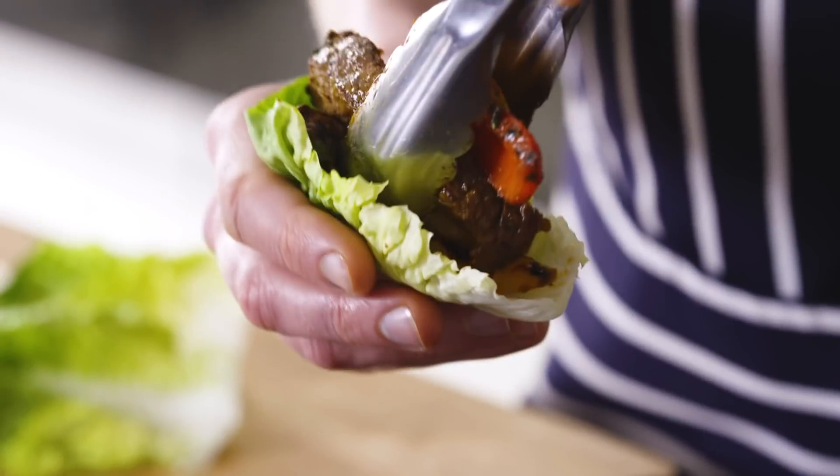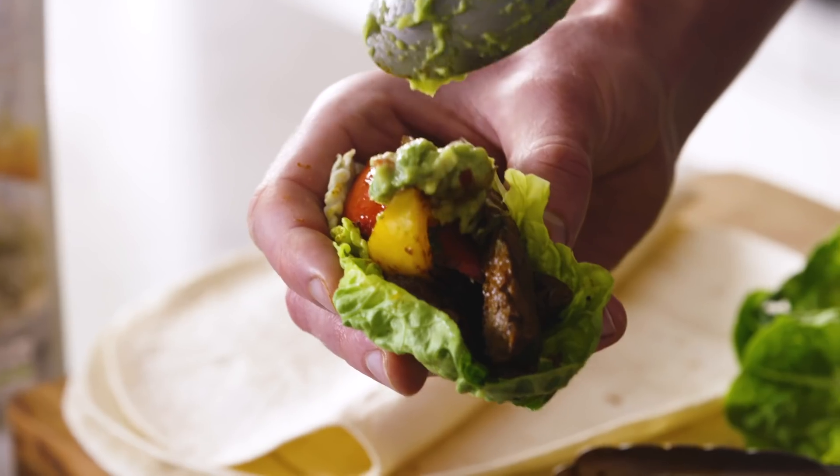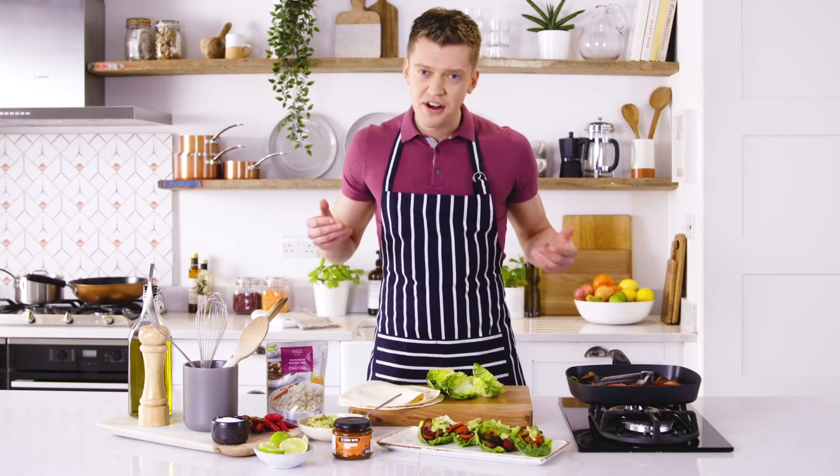Now it's time to serve. You can have these with rice or wraps, but if you're sticking to those new year's resolutions, try one of these lettuce cups with a little bit of guacamole. And that is how I Cook with M&S — recipe on screen now, over to you!